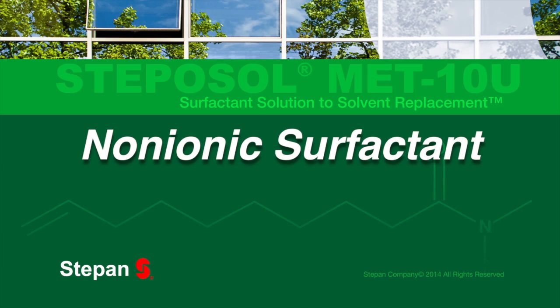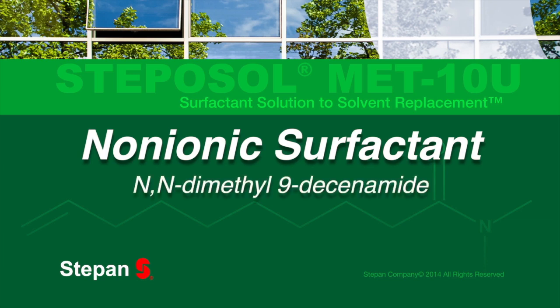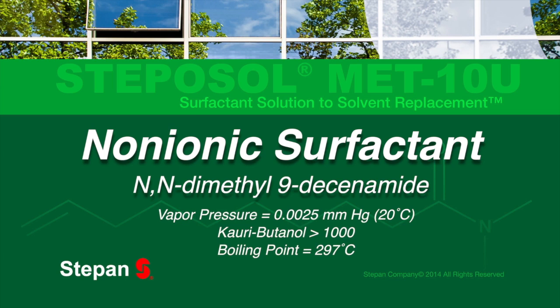This non-ionic surfactant utilizes the cleaning properties of a surfactant to exceed the strength of many powerful solvents. Stepisol MET-10U is targeted for breakthrough applications in areas such as graffiti and paint removal.